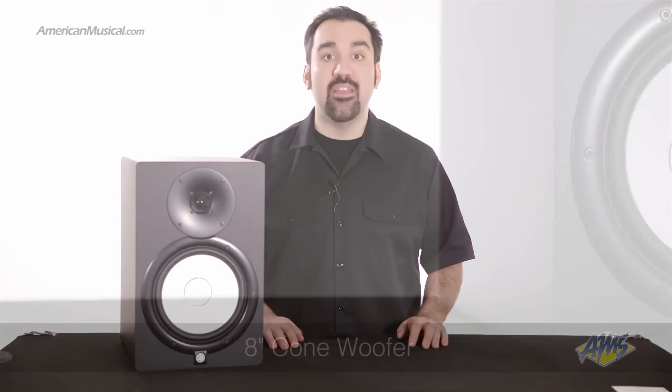Unlike studio monitors with added bass or treble frequencies, which may sound more flattering at first, HS series speakers were designed to give you the most honest, precise reference possible, providing an ideal sonic platform to build on throughout the mixing process.